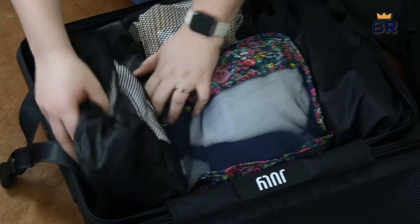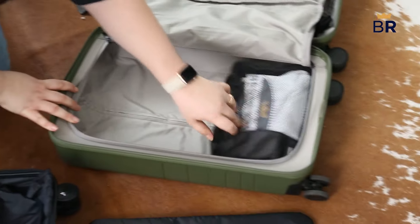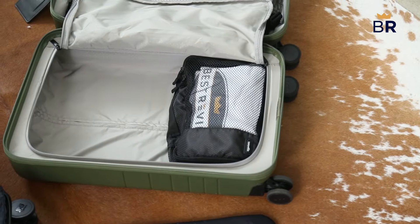Any traveler looking for a streamlined system for packing and unpacking will benefit from using packing cubes, especially notorious overpackers like me. With packing cubes, your belongings will be neat and compartmentalized before, during, and after travel. Once again, I'm Zach from Best Reviews. Comment your thoughts below, give us a like, hit the notification bell, and subscribe so you don't miss a single video from us. And if you're still trying to figure out which carry-on is best for you, check out our video where we compare all the top brands. Happy travels and have fun out there!